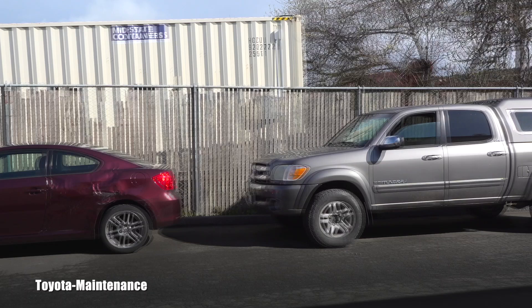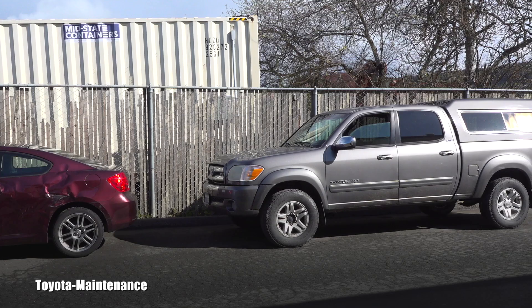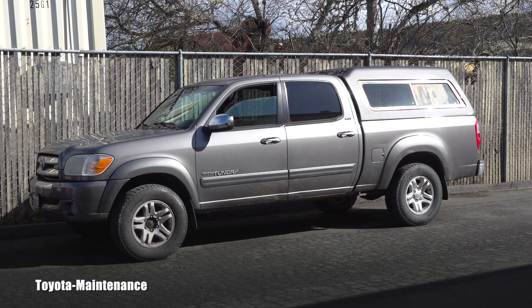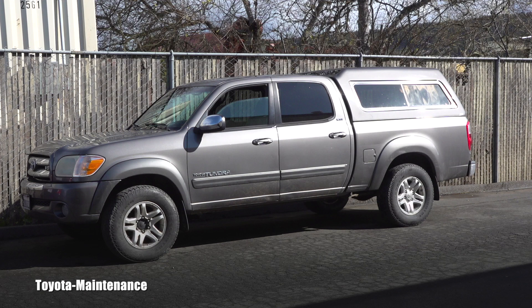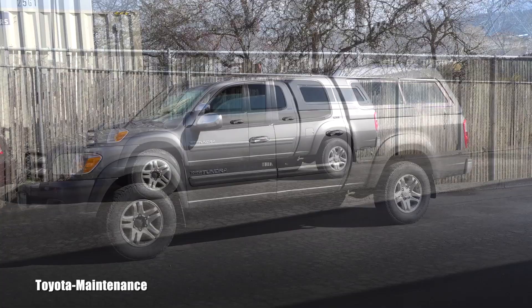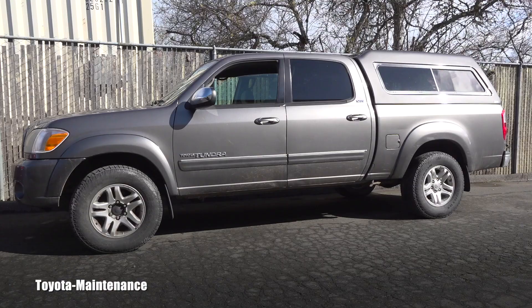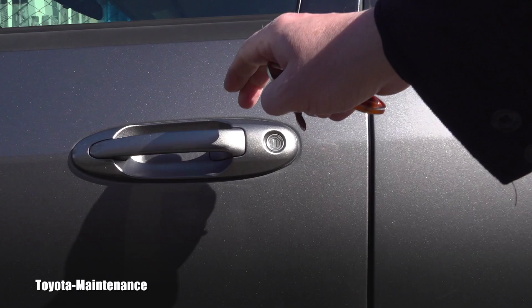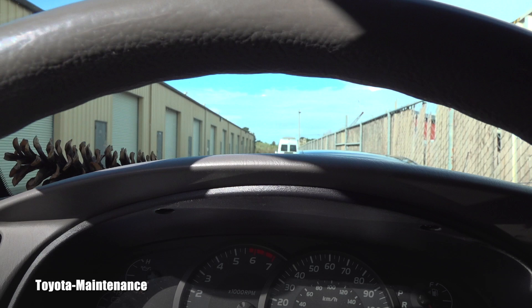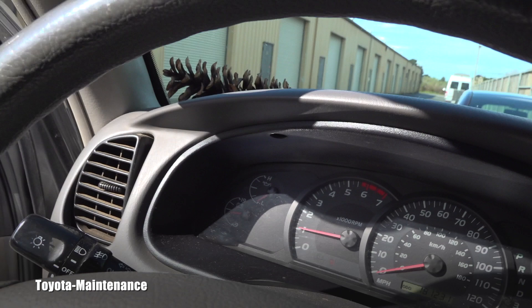Hello friend, welcome back to Toyota Maintenance YouTube channel. Here comes a very quick video about this generation of Tundra or Sequoias. Someone who's not familiar with these vehicles might be thinking about buying one, will go to do the test drive, and I want to save them from a little freak out or maybe a reason not to buy this. What I'm talking about is related to the engine oil pressure — or more specifically, the engine oil pressure gauge.